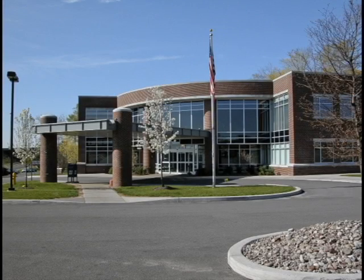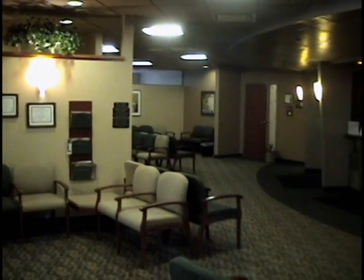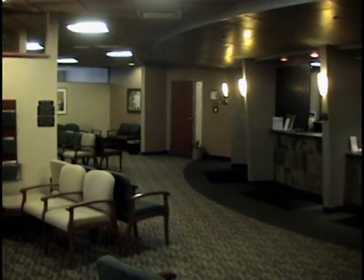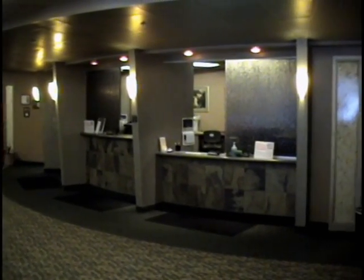Hello and welcome to UCVA. This video clip will provide you with information on a stress echocardiogram, also referred to as a stress echo.